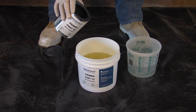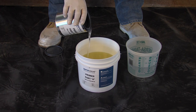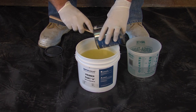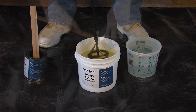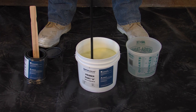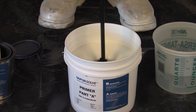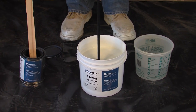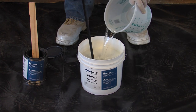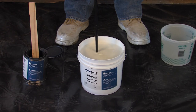Add entire contents of Part B into the A container. Mix for one full minute. Add the appropriate amount of water and mix for an additional minute using a low-speed drill.